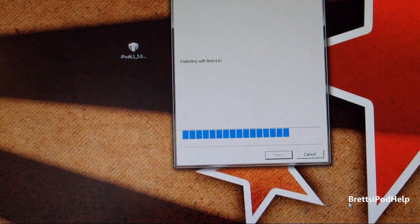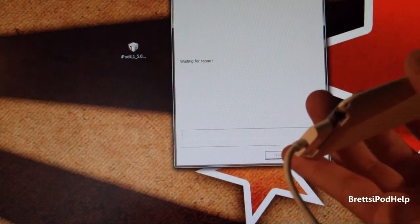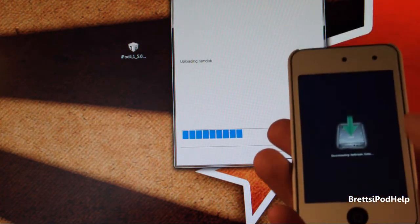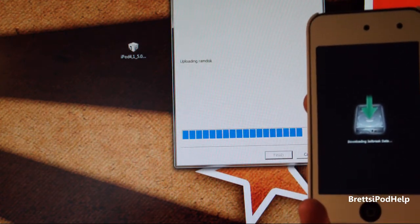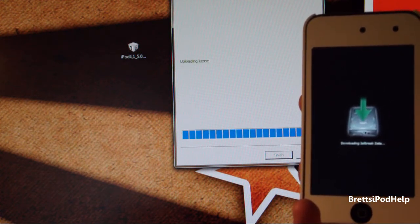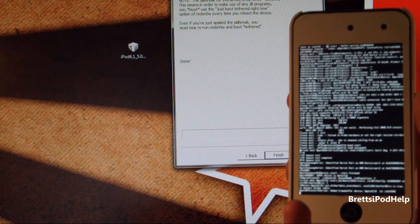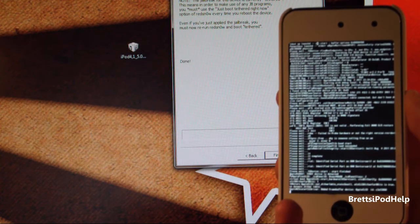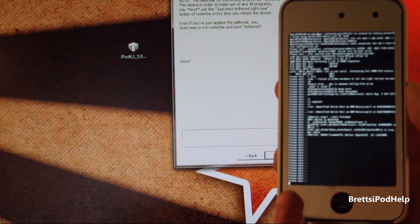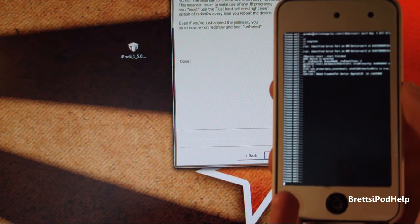You should see RedSnow in the background doing some stuff. Also, you're going to need to have your device plugged in, obviously. Just waiting for the reboot — and there we go. It says "Downloading jailbreak data." Now you should see all these words scrolling across your screen — that's completely normal. It just says "please wait" and this takes a few minutes. If you see this, don't worry, it's normal. I'm going to fast forward through this so you don't have to wait.